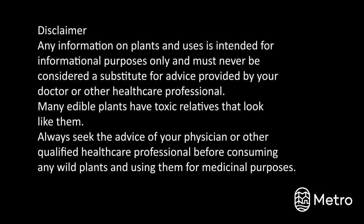Before we start on our walk, I want to clarify that I have had many years of training and would also check with an expert before consuming any wild plants. Many edible plants have toxic relatives that look a lot like them, so you would make sure you consult an expert before consumption. I also want to state that I'm not a medical doctor and you should check with your doctor before consuming any edible plants or using any of them for medicinal purposes.